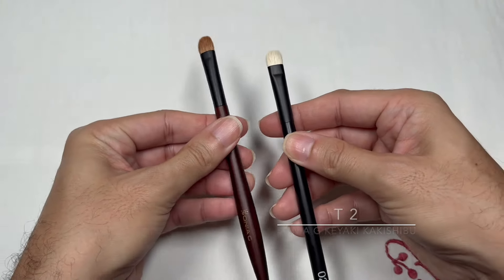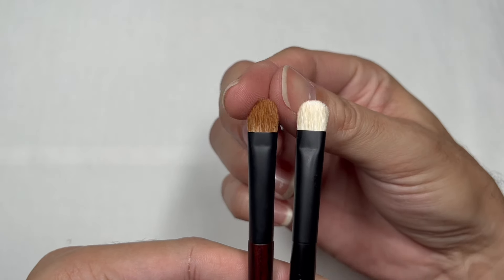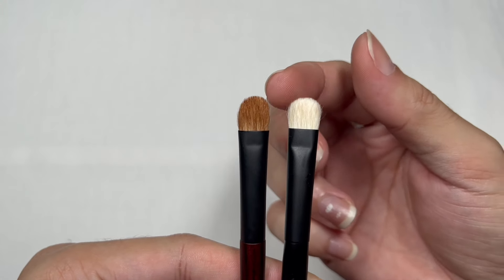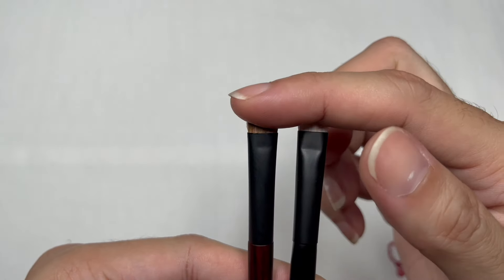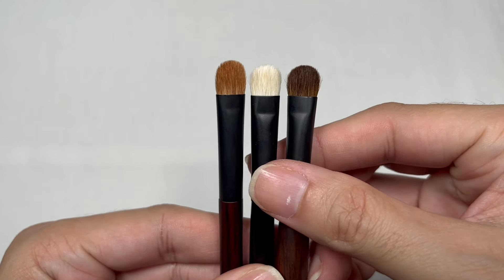The Rephr 02 picks up a nice well-balanced amount of pigment. So if you're careful with your eyeshadow application this is good for you, but if you want to build color and intensity, the Builder M is the brush for that. I also have the Sonia G T2 from the Keyaki Kakishibu set — they look very similar, but the T2 is more rounded while the Rephr 02 is more square at the corners of the bristle tips. In terms of length, the T2 is just a little bit longer than the Builder M and the Rephr 02.